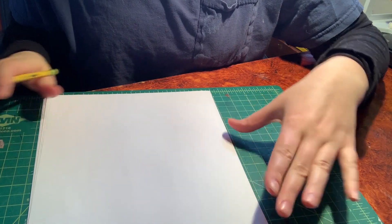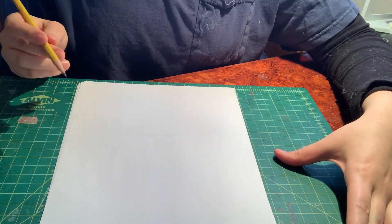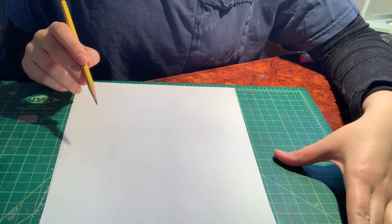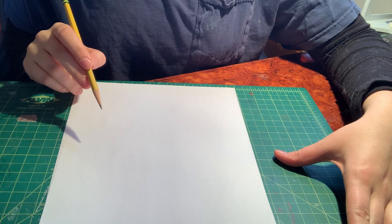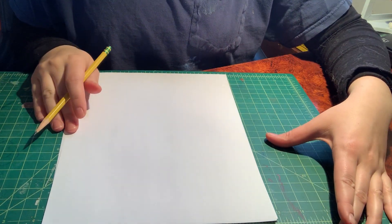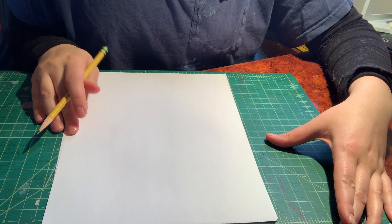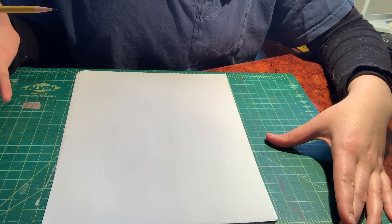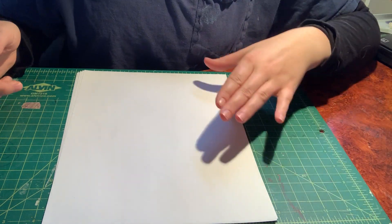Hey guys, we are going to create our very own laurel crown. If you remember from two weeks ago in school, we made our leaf shape first. This one's not going to be cut out — it's just going to be on a piece of paper. You're going to get a pencil and paper, and if you have markers you can use them too, but right now just use the pencil.